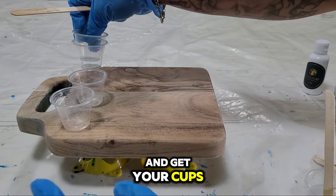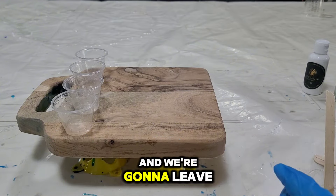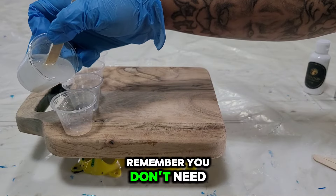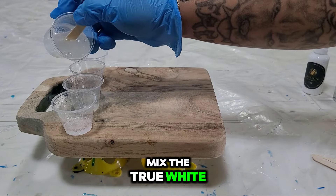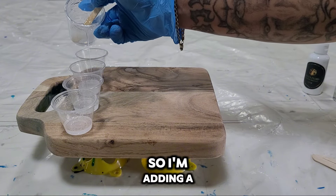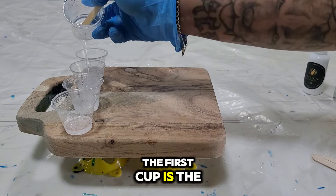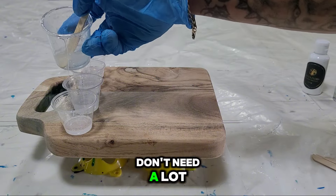Get your cups out for your blues and your white. We're going to leave a little bit of clear in the big cup. Separate your stuff out. I'm adding a little bit more into the blue cups than the white one, which the first cup is the white one.